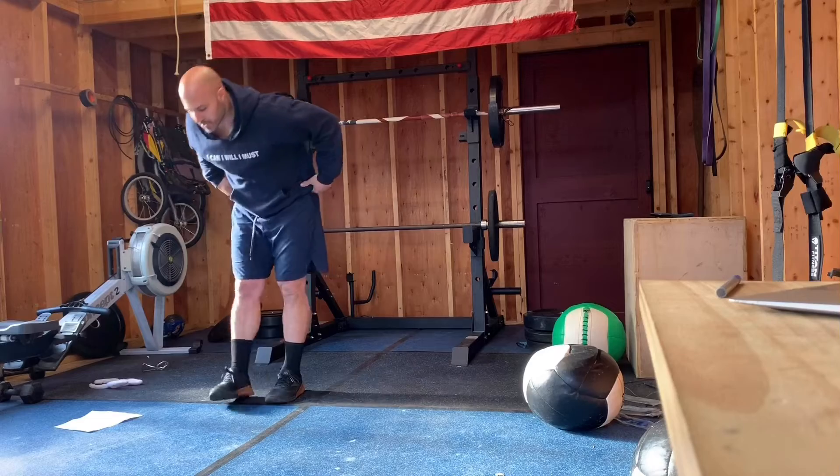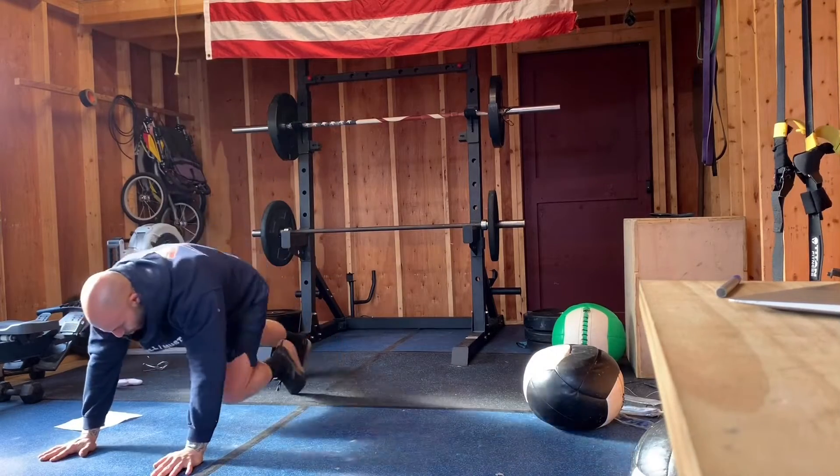Then we're switching over to mountain climbers. Drive those knees in.